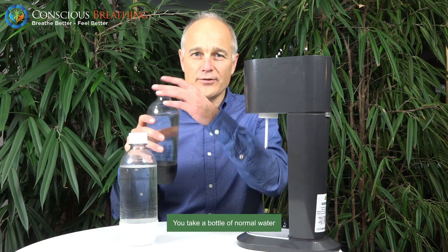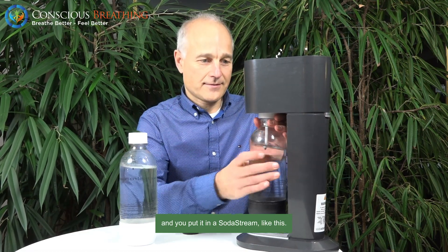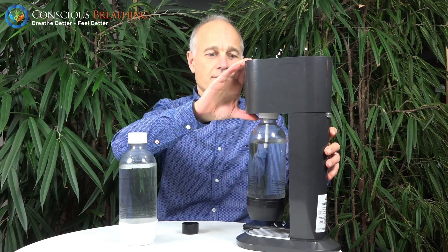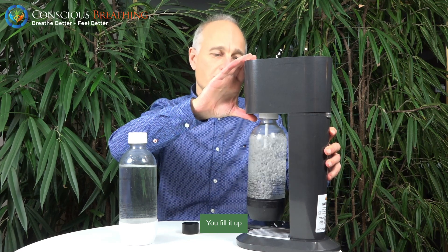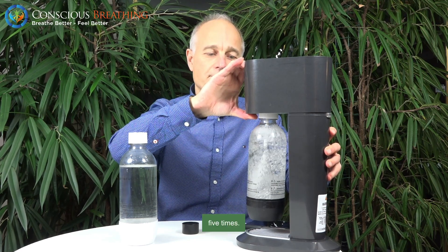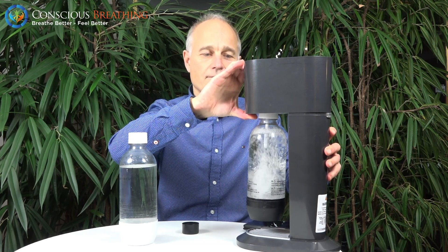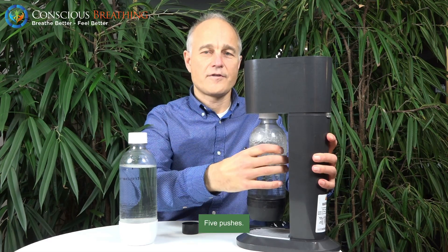So you take a bottle of normal water and you put it in a soda stream, like this, and you fill it up. Five times — five pushes.